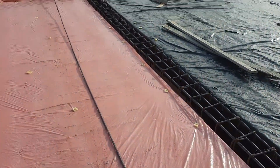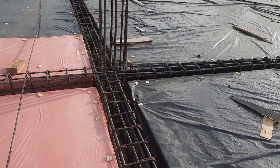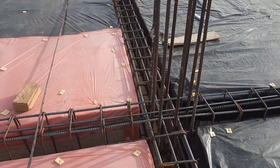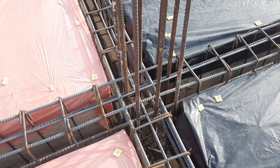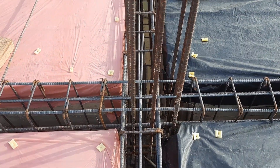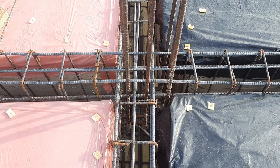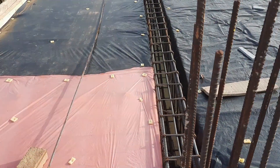This is the other span which is 26 feet. We have four numbers of bars at the bottom, two at the top, and two side bars only at the distance of L by 4 to resist negative bending moment. This is the junction between beam and column.